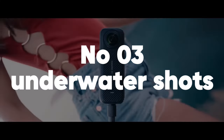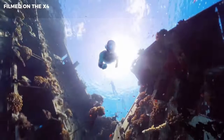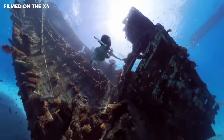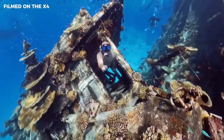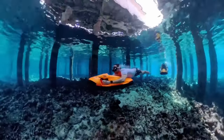Number 3: Underwater shots. Use a waterproof case to explore underwater environments, capturing vibrant marine life or serene swimming moments. These shots can add a completely new dimension to your content, showcasing the beauty of the underwater world in stunning 360 degrees.